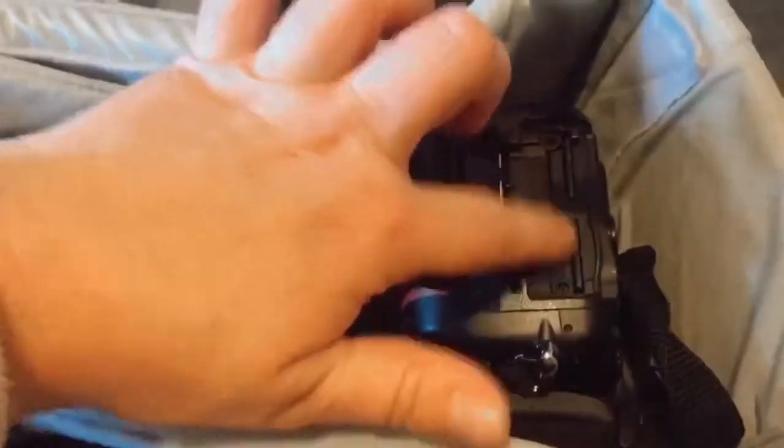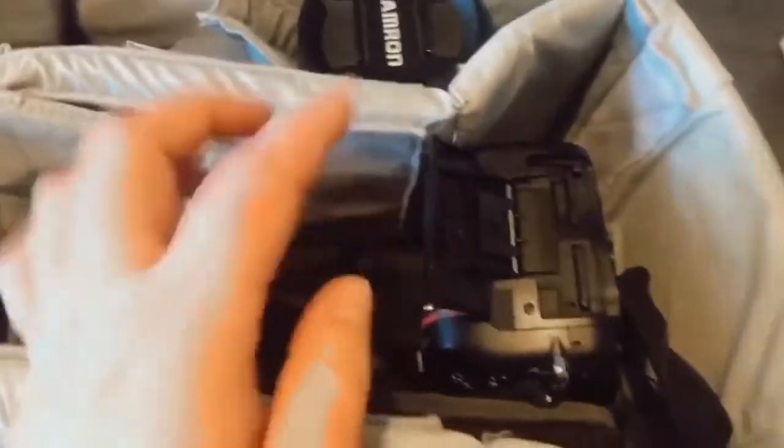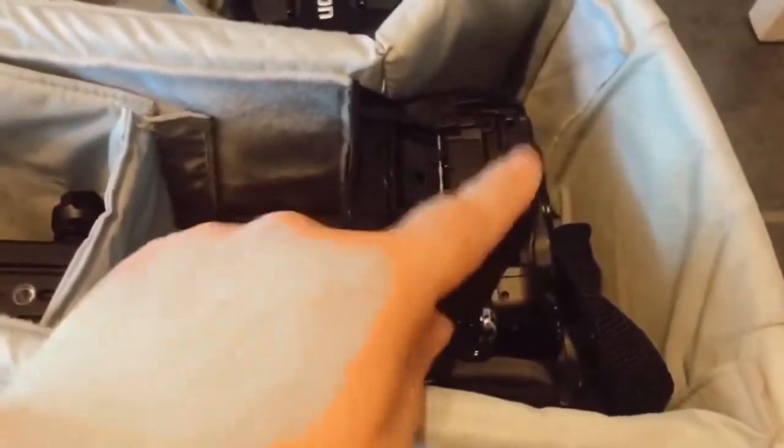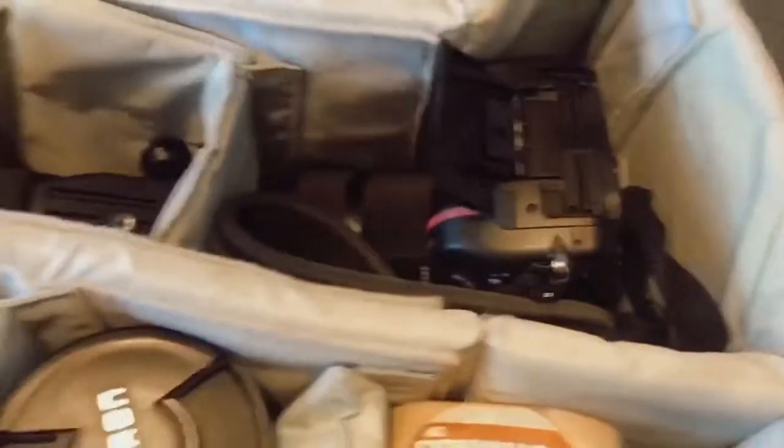I shoot RAW to both cards. With the D780, the only downside is that video only goes to the main card, which is why I have two cameras going for that reason. There are lots of extra pockets on this bag.